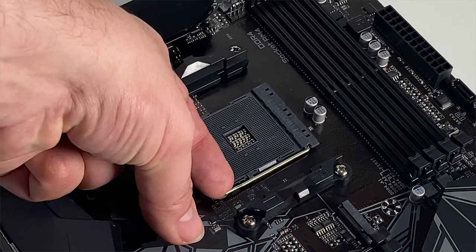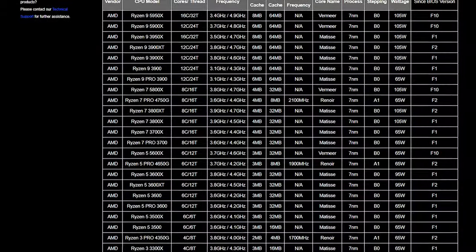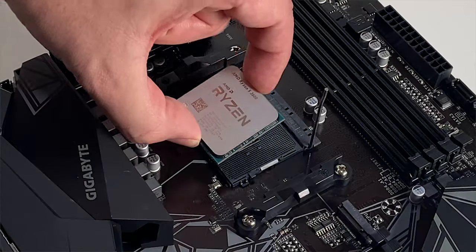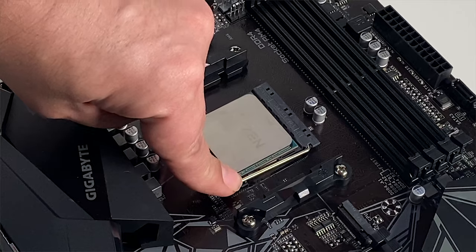Looking at the motherboard itself, the AM4 socket supports Ryzen 3000 and 5000 series CPUs and 4000 series APUs, but not the 3200G or 3400G because technically they are 2nd gen, not 3rd.